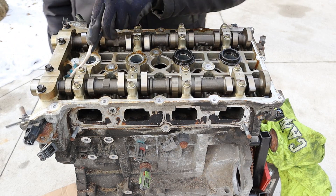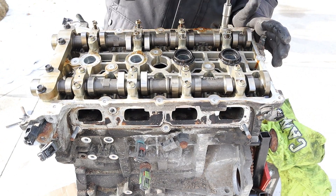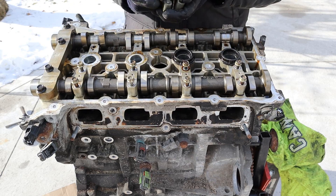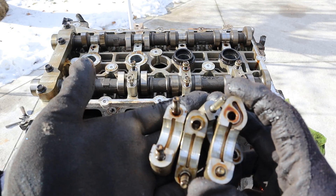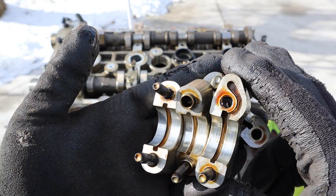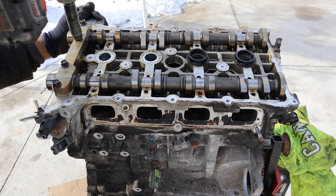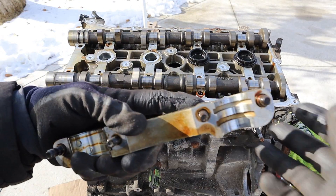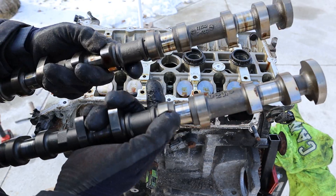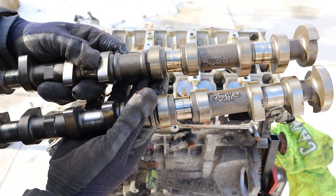At the top here you can see we have the cam caps, so we're going to knock off all these 10mm bolts. These are just aluminum caps — there's no extra bearings inside of there. They're not completely worn out but you can definitely see a little bit of lines, so this engine did have a little bit of mileage. Next we're going to remove the 12mm bolts at the head. You can see the double channels for the variable valve timing. So here we've got the camshafts removed — there's not particularly a lot of wear but it definitely has a few lines from higher mileage.